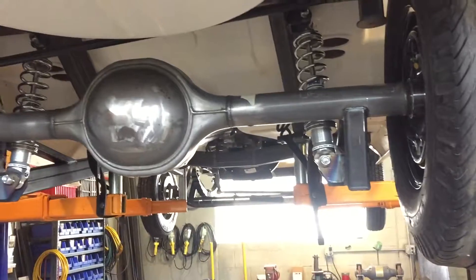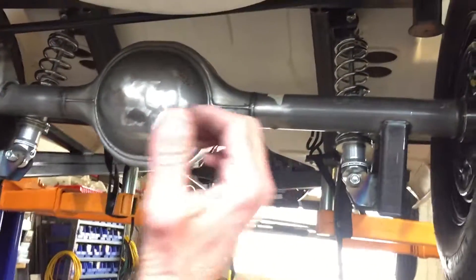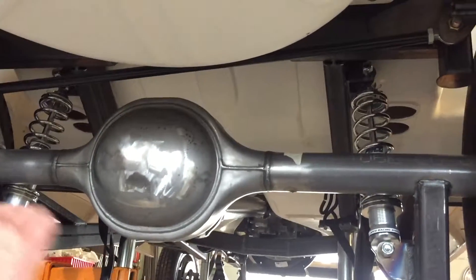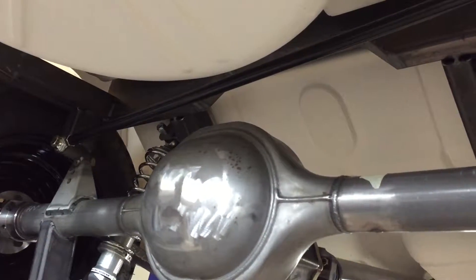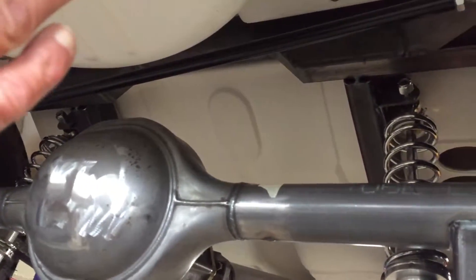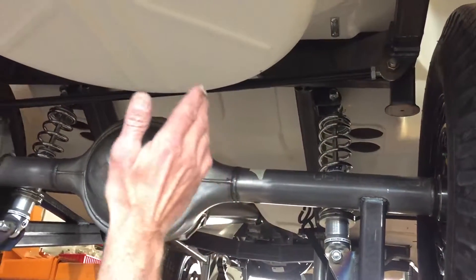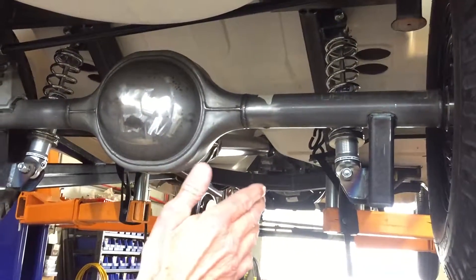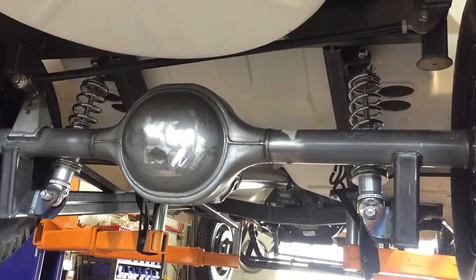You can see the panhard rod — when the car is down, it's pretty much horizontal, and that's where you want it. It draws a radius, keeping the rear end located left to right. So going around a corner, it picks up the side load to keep the rear end exactly in the center of the car relative to the frame and body.